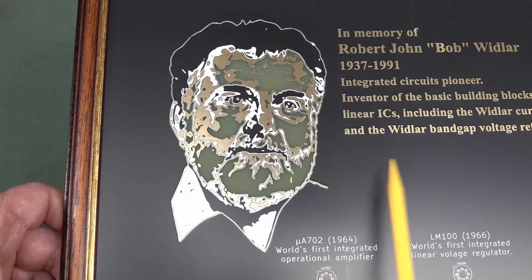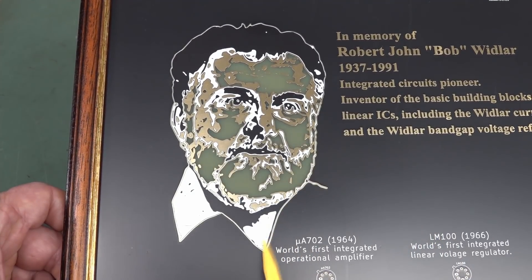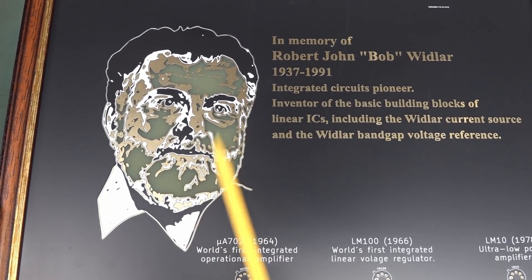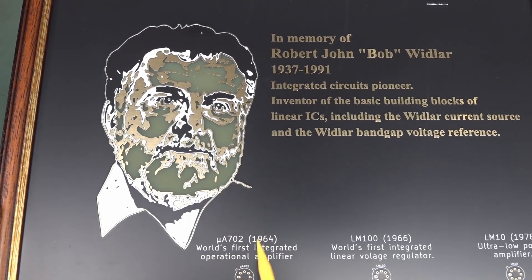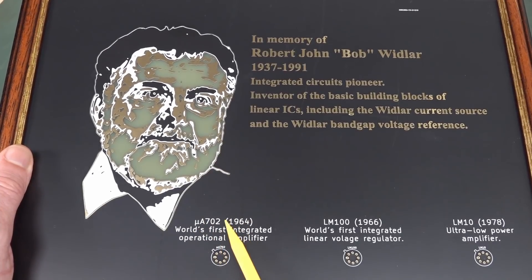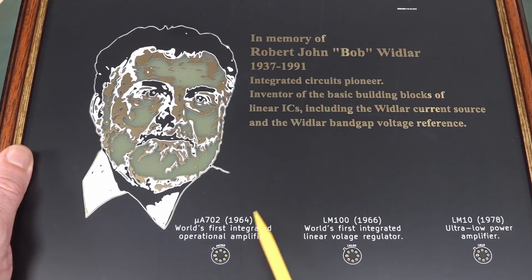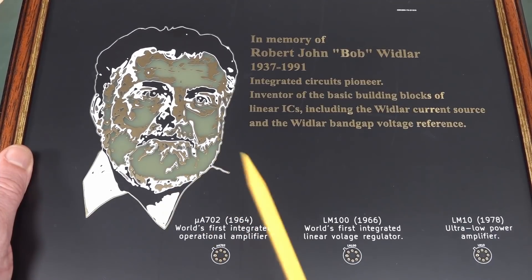With a standard PCB, you can actually do five different colors in quote marks. This is a matte black solder mask with a regular white silk screen. You can get five different colors when doing artwork on a normal PCB. You can get a multi-pass process for your silk screen, so you can actually get different colors on your silk screen overlay. White just happens to be the default color, but it's still called silk screen — or legend overlay.